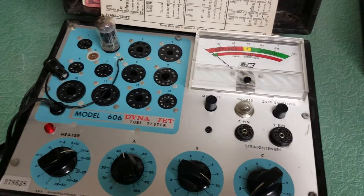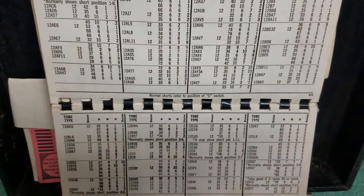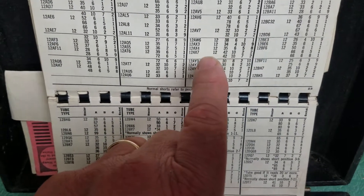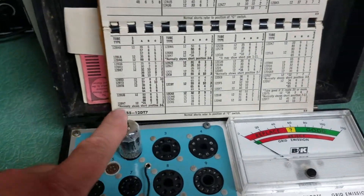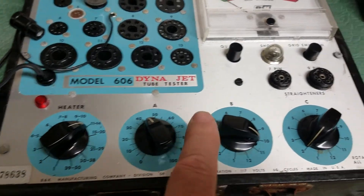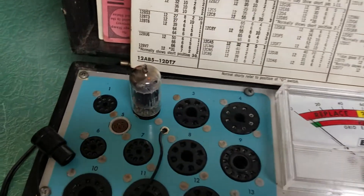Here's a quick example of how this thing works. Here's the book, and I'm testing a 12AX7. If you look right there, it shows the different settings: 12, 42, 10, 2, and 2. We have it in the number 2 tube socket with the proper heater settings, all set the way they're supposed to be. You let the tube warm up, and as you can see, it's glowing there.